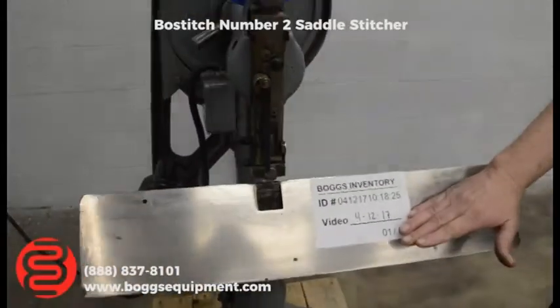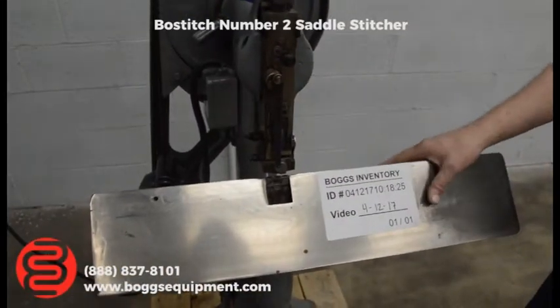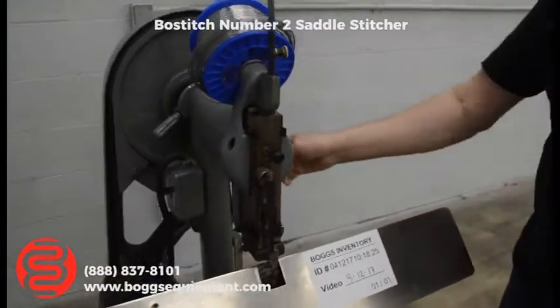You can go to flat or saddle stitching. Right now it's set up for saddle. You can put the back gauge on.